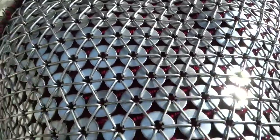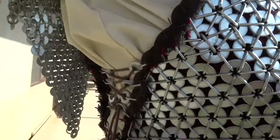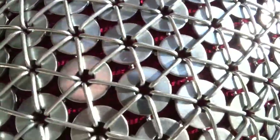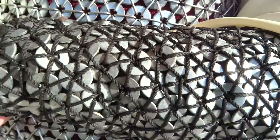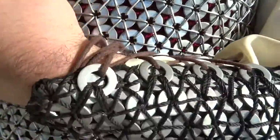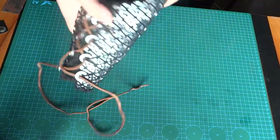Here's the armor in action — you can see how the links move and give you flexibility. I would recommend revisiting the first video. Here you can see how it's combined; I really struggled with that part.